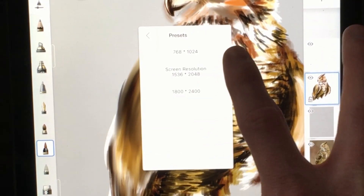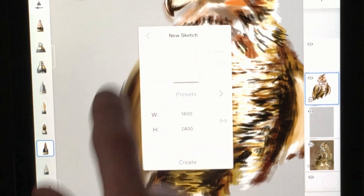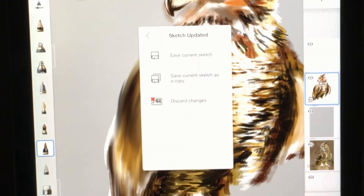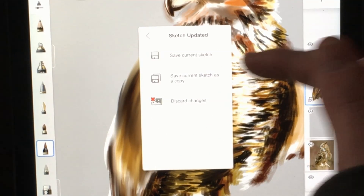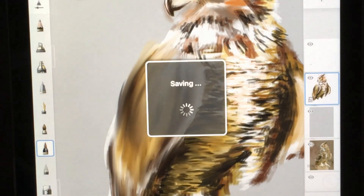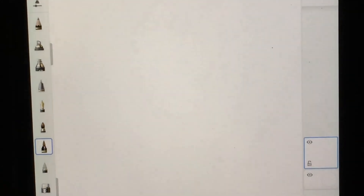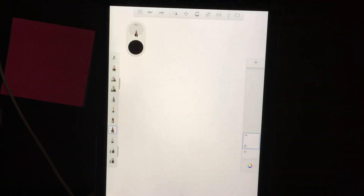If you'd like to go to the presets, I always select the highest resolution possible so it's not lower quality whenever you go to print. So it's already selected — I'm going to hit Create and it's going to ask me if I want to save the current sketch, save it as a copy, or discard it. I'm going to save my current sketch, and now you have a brand new artwork that you can start with.